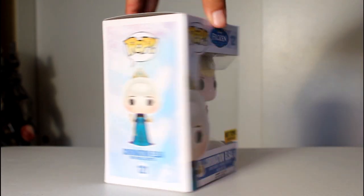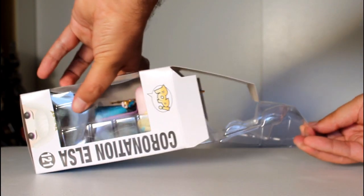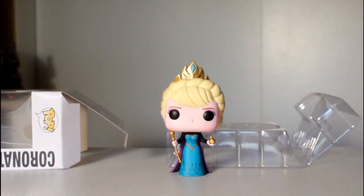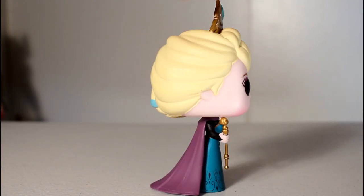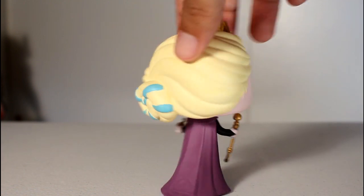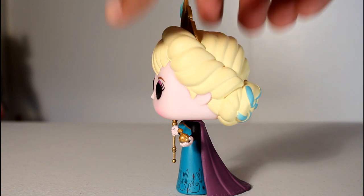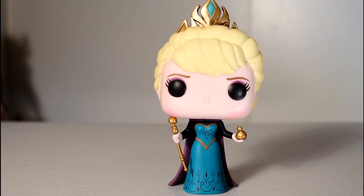Hey, this is John Carlos, and I'm here with a look at the Hot Topic exclusive Coronation Elsa Frozen Funko Pop. There is a normal Coronation Elsa that's part of Wave 2 of the Frozen Funko Pops, where her arms are sculpted down at her side. What makes this a Hot Topic exclusive is that she's holding the scepter and the orb.